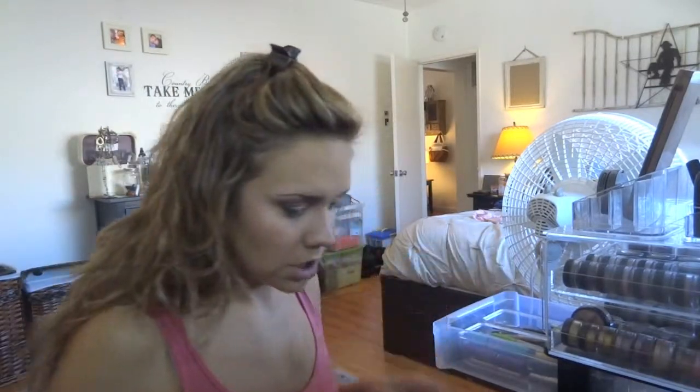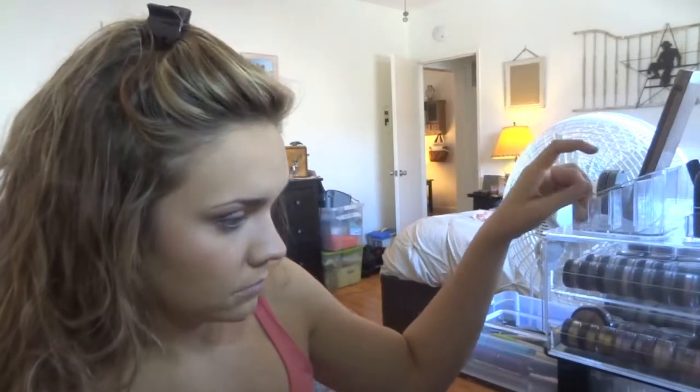I'm going to do my drop shadow under my eyes. I'm just going to use a corner brush. I'm going to be using my Bobbi Brown eyeliner and my Bobbi Brown eyeliner brush, but I have to wet it first.